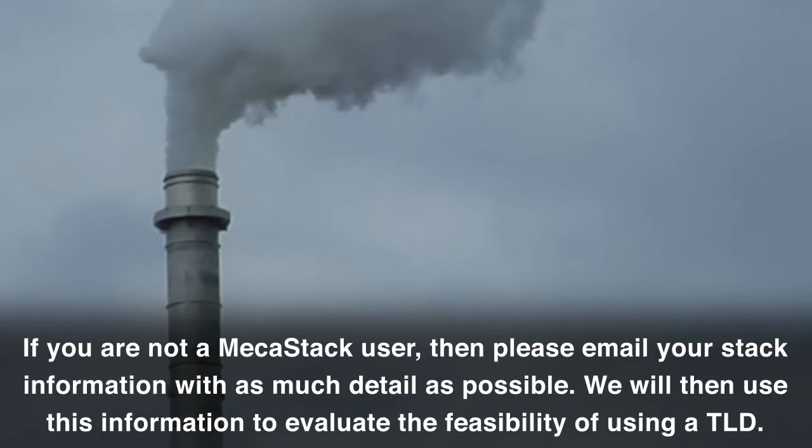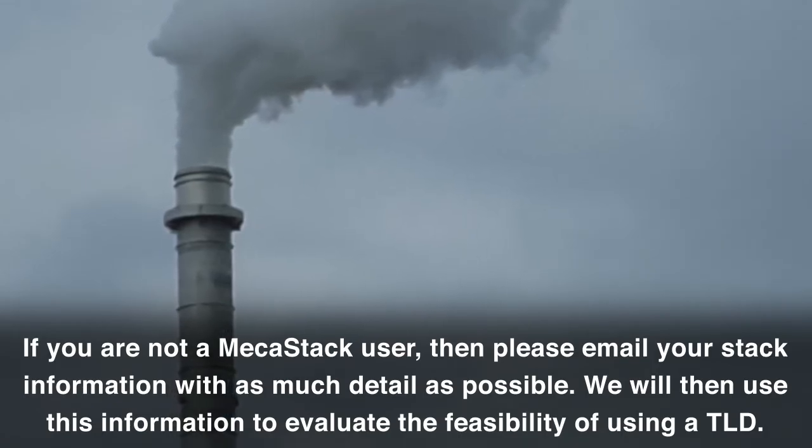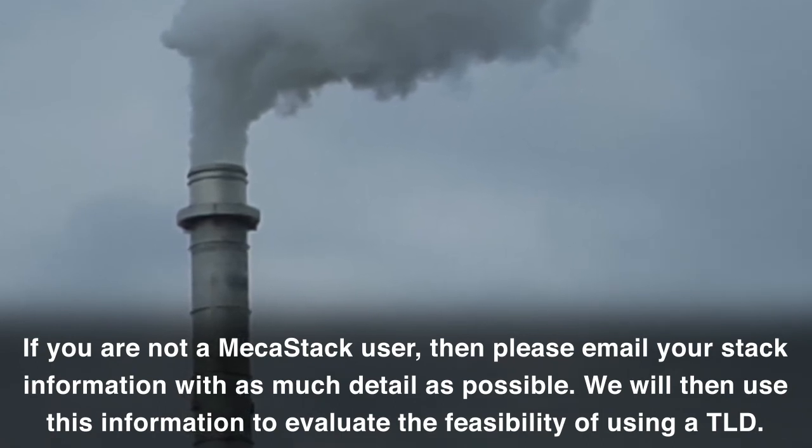If you are not a MEKA stack user, then please email your stack information with as much detail as possible. We will then use this information to evaluate the feasibility of using a TLD.